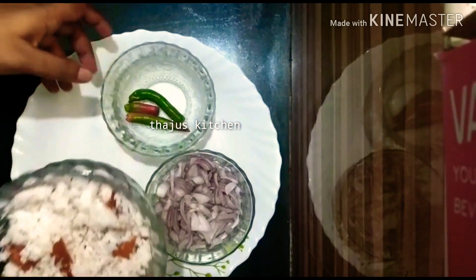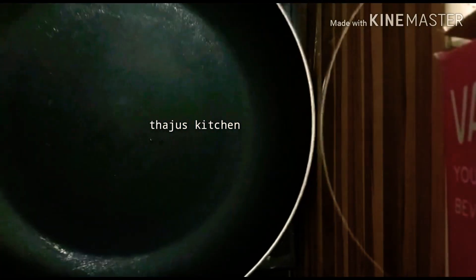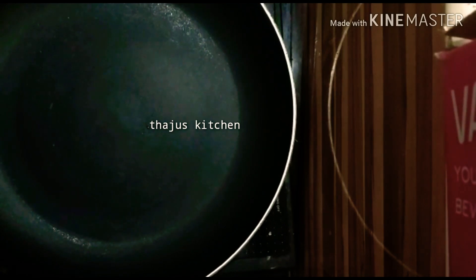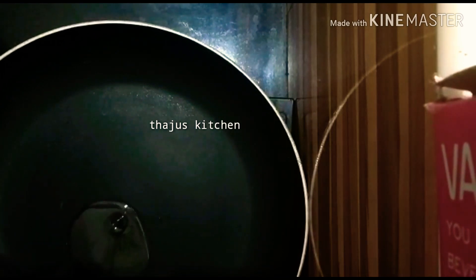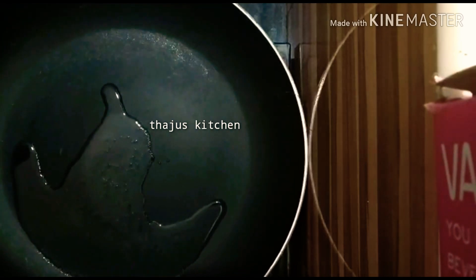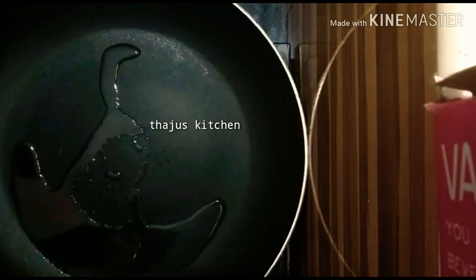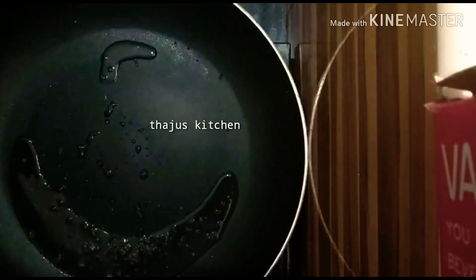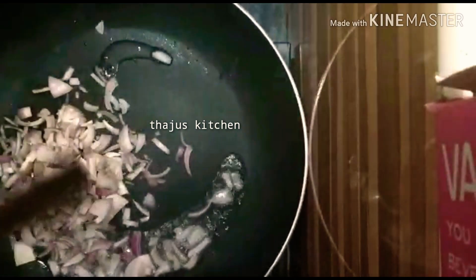I am going to put it here. Let's mix it in the pan. I am going to fry this with a cup of water.